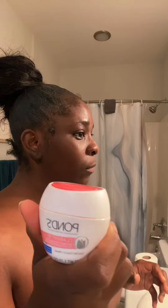Then I proceed by washing my face with my African black soap — that's definitely gonna get every single ounce of dirt. I like to use this face cream because it helps with dark spots.